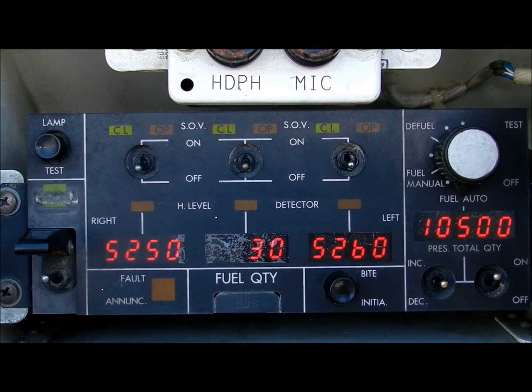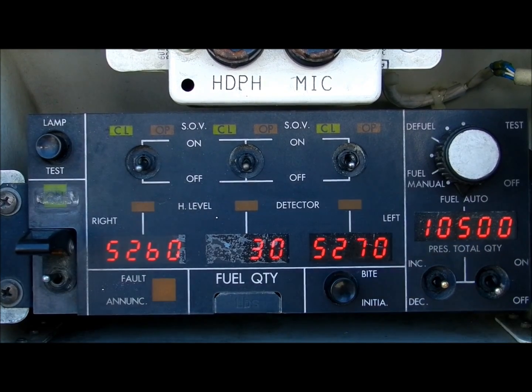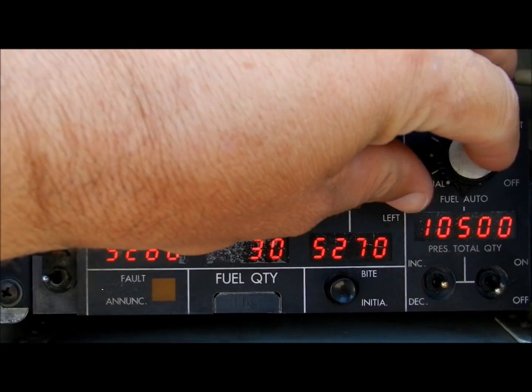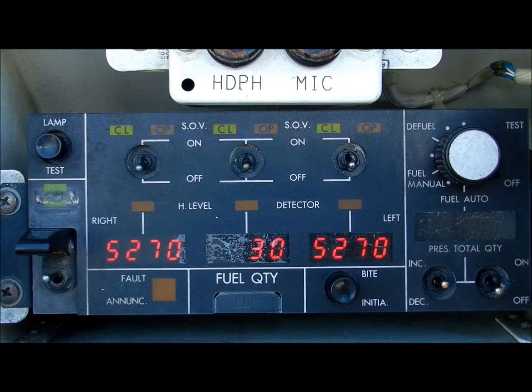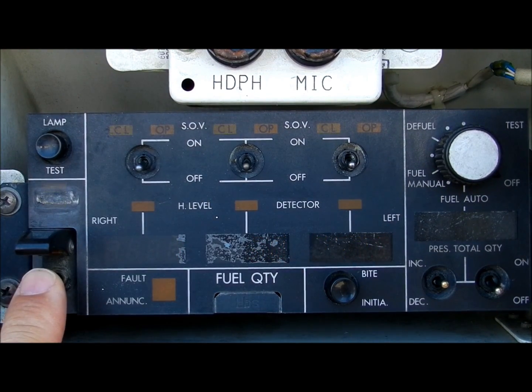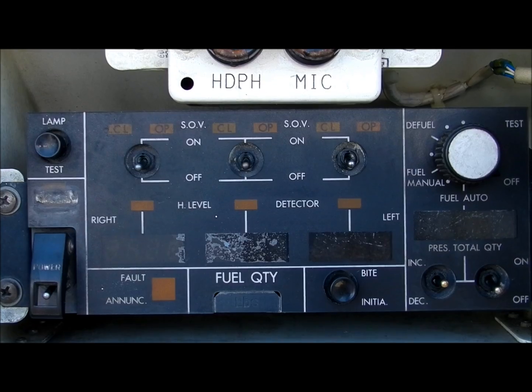The fueling operation is now complete. Switch off the auto toggle switch, rotate the rotary knob to off, and finally shut down the system computer using the main switch on the left side of the panel. Failure to shut down this panel will result in a fuel cross flow inhibit message in the cockpit.